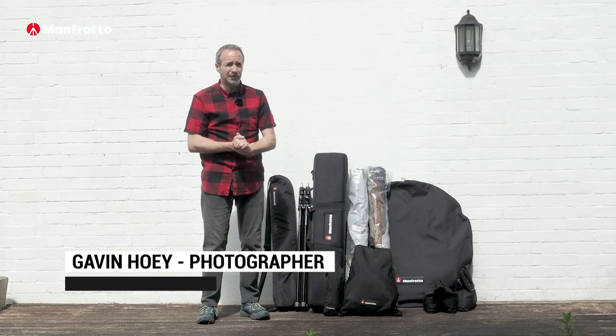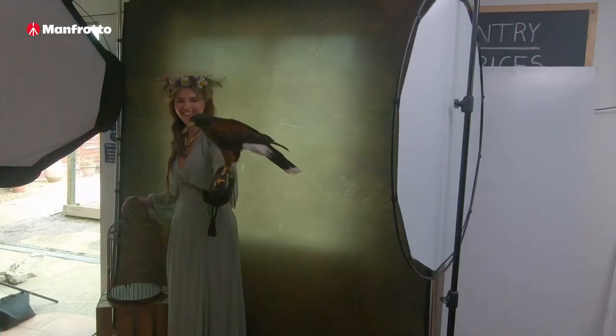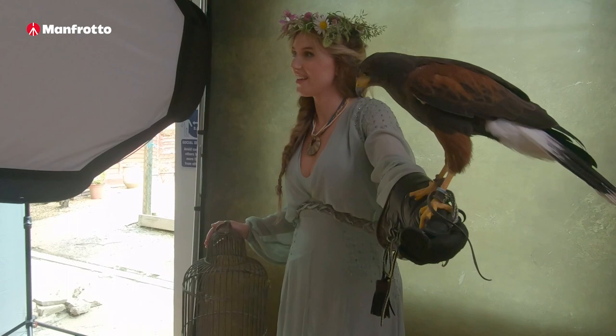Hello, I'm Gavin Hoey. I'm a full-time photographer, photographic educator, and recently I was out doing a location shoot with birds of prey and a model. In this video I'm going to share my three top tips for getting great location portraits.